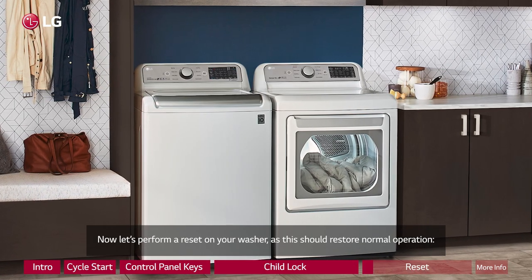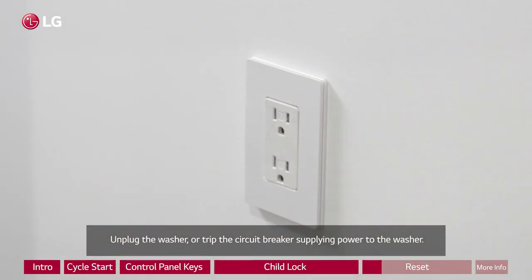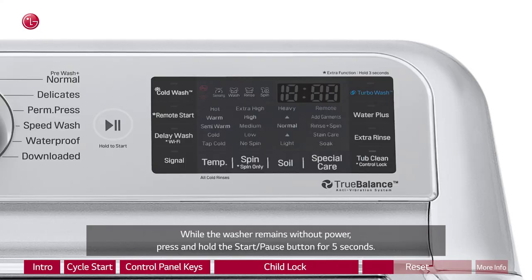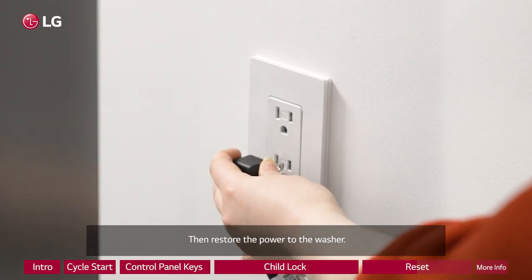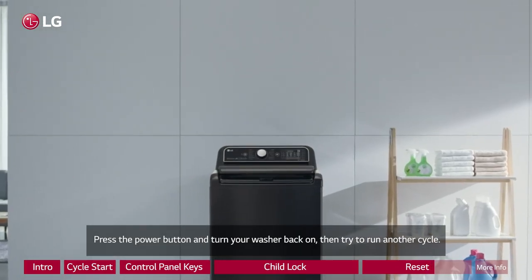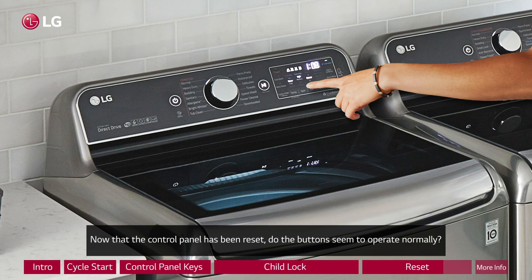Now let's perform a reset on your washer, as this should restore normal operation. Unplug the washer or trip the circuit breaker supplying power to the washer. While the washer remains without power, press and hold the start/pause button for 5 seconds. Then restore the power to the washer. Press the power button and turn your washer back on, then try to run another cycle.